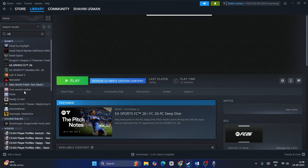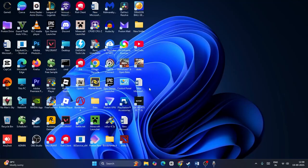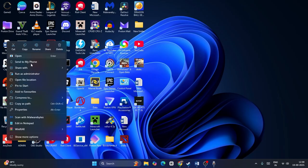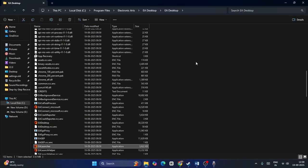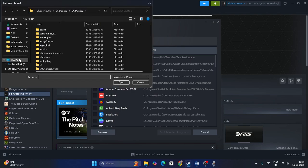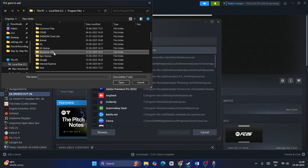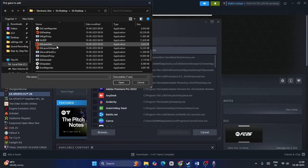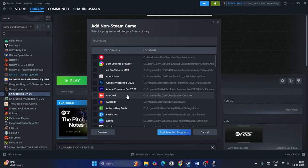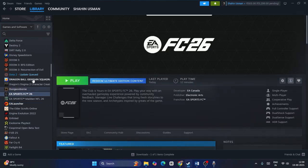Now you'll be able to find the EA launcher added in Steam. Once you have it added, launch the EA app from Steam. Then within the EA app you'll find the game, which you can launch from there. Check if that works. Now you can see the EA launcher is appearing here, and once you launch it, the game will be available to start within the EA app.